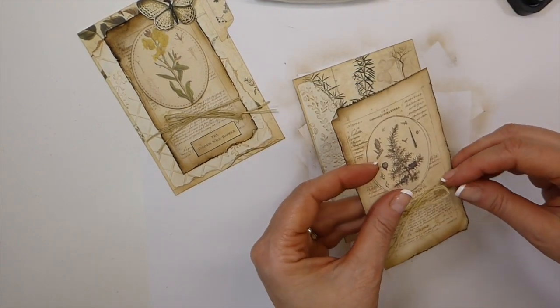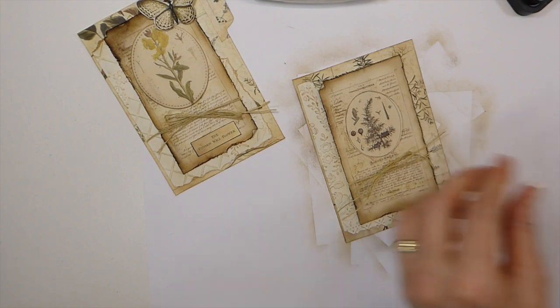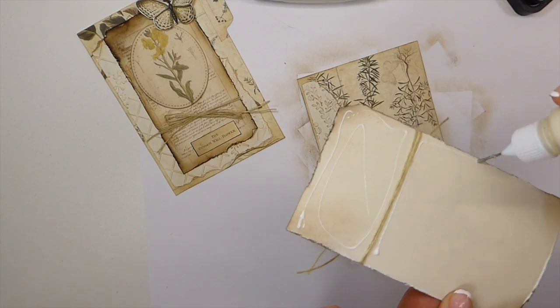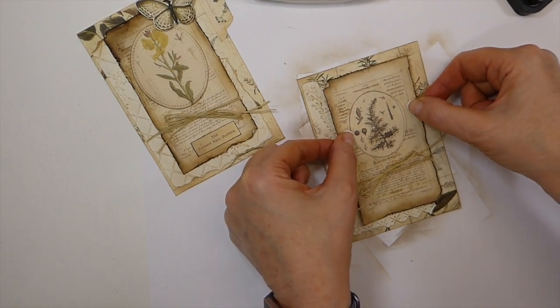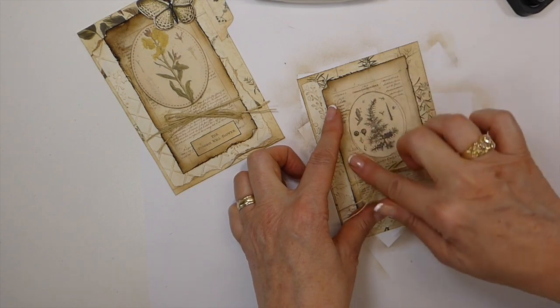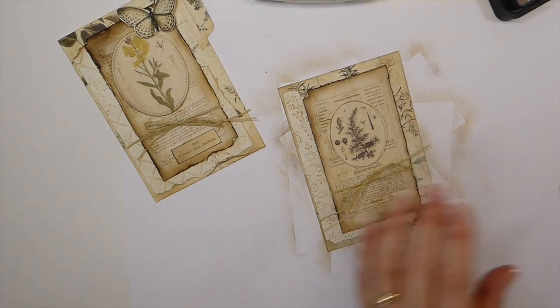I'm just going to snip a little bit of that off, and at this point I'm going to go ahead and glue that down. I woke up this morning bright and early and had a really good night's sleep — it's amazing how much more energy I've got. I had my first cup of coffee and jumped into the kitchen and made chicken salad for today, because when the temperature starts warming up the only kind of thing I can stomach is salads.